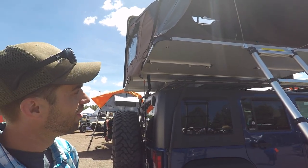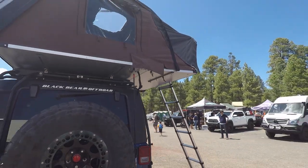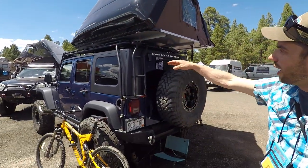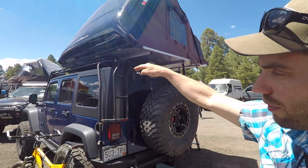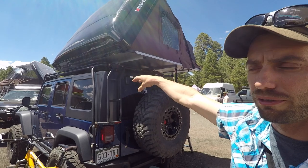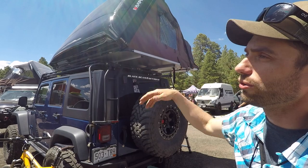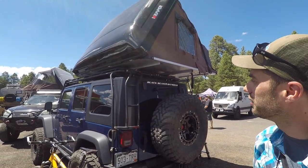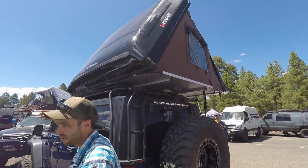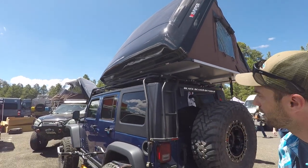It'll pretty much mount on any rack system. It's a 2009 Jeep Unlimited Rubicon, which for having a family of four it's nice to have a four-door version. I mounted the tent further back so that the removable hard top in the front — called the Freedom Top — those panels can still come out. The crossbars are far enough back that you can slide the whole tent back. It's a Gobi Stealth Rack.